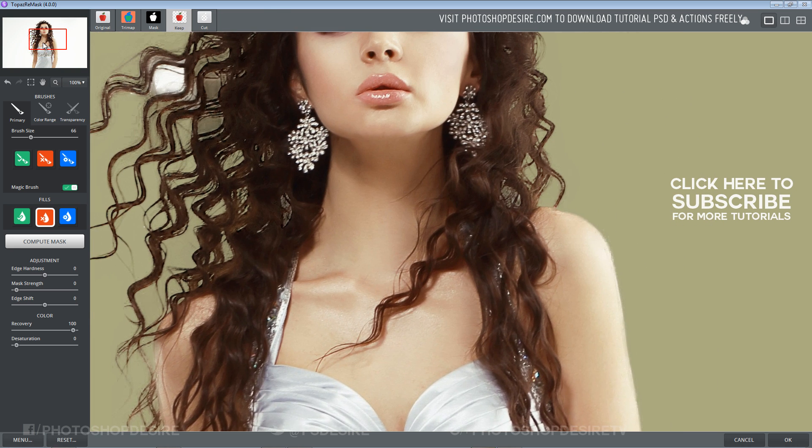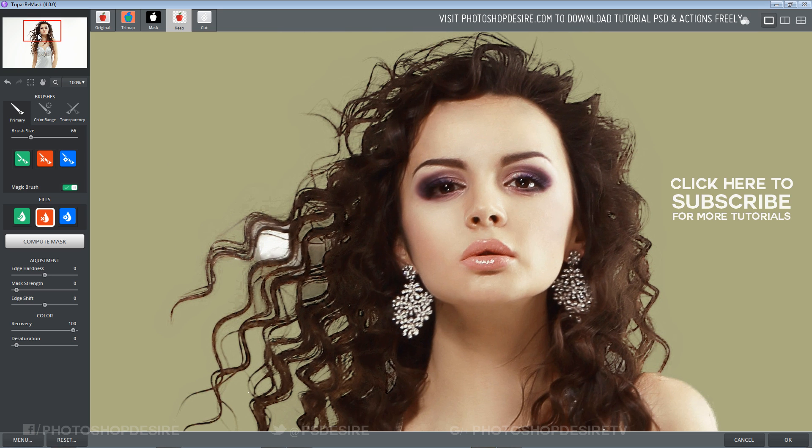It was almost good but there is a slight dark tint on the gaps in the hair. Now I use Color Range and select the color to remove.